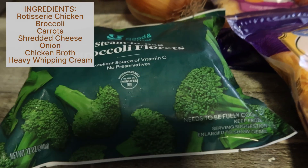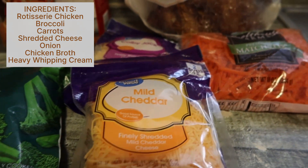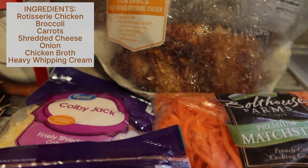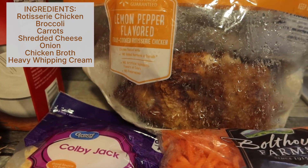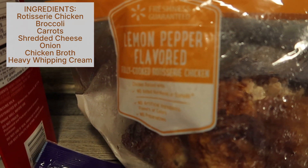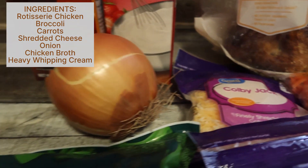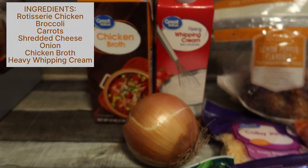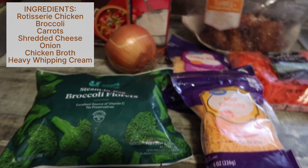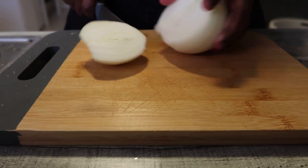Hey guys, it's C - welcome back to my channel, and welcome if you are new here. Welcome to another episode of Vlogmas! Today we are in the kitchen making some broccoli cheddar chicken soup. I saw this recipe on Instagram on Cooking with Jay's channel and wanted to give it a try. You don't need many ingredients - this is a quick and easy recipe, which is why we have the rotisserie chicken. I got all the ingredients from Walmart.